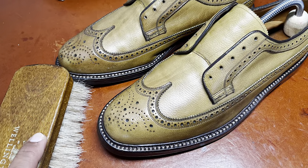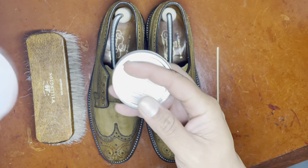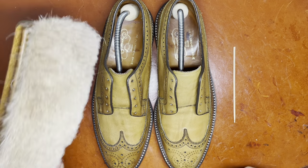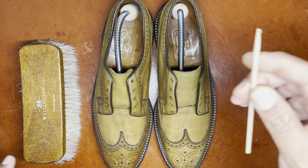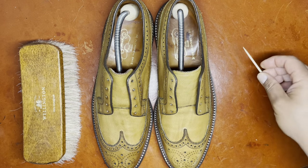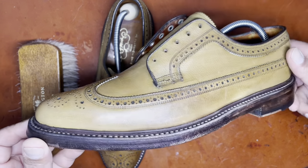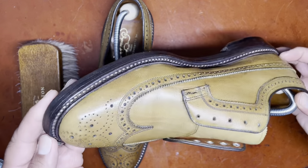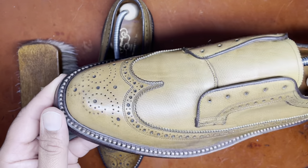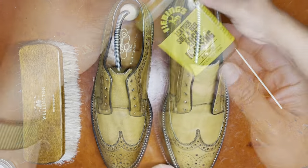We continue the process of alternating wax polish and high shine polish with intermittent brushing as well as polishing with a rag and damp cloth. We also use a Q-tip and a toothpick to remove any wax that might be building up in the broguing of the shoe. You can see that we're obtaining a nice shine to the tip, and the colors of the Golden Harvest are starting to really emerge and become lively.